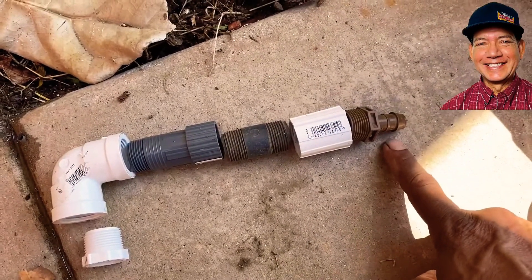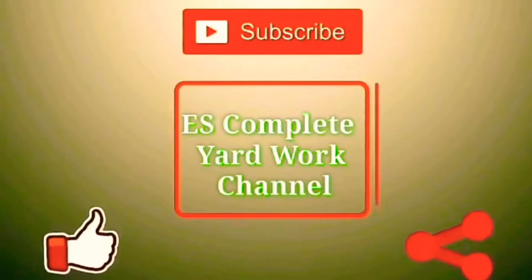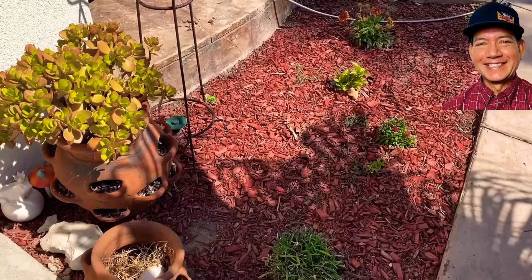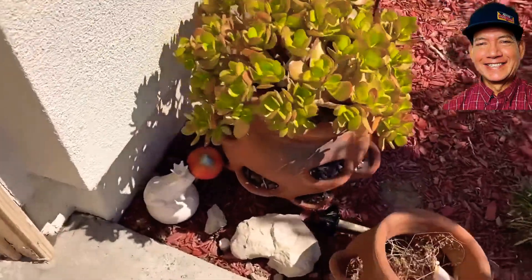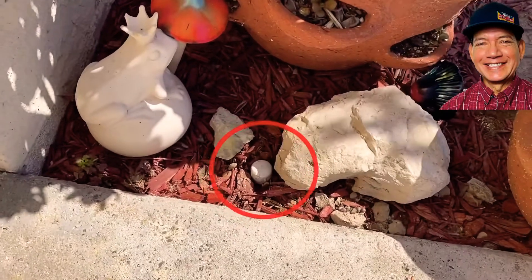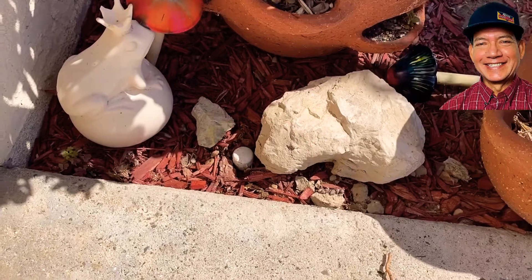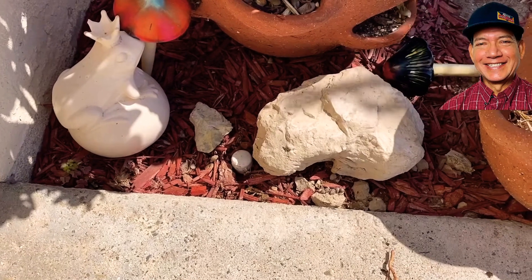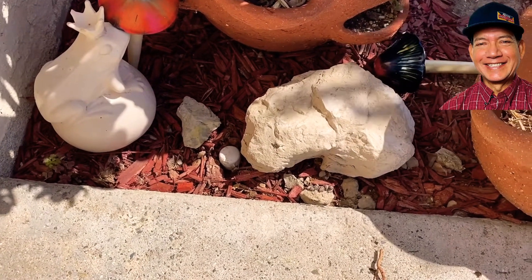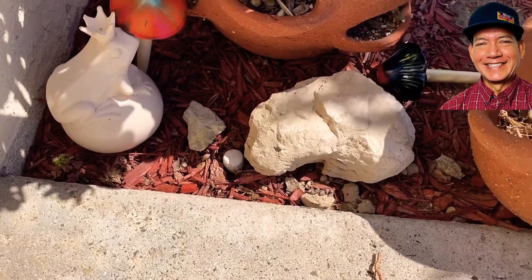So this is where your drip will start. I'll show you a real quick way to do a drip in this little planter area. There were sprinklers in here which we capped off, so we're going to use that as a water source. I'm going to show you how to put a regulator — you've got to bring down your water pressure, so you have a regulator in there, and then convert that into a drip.